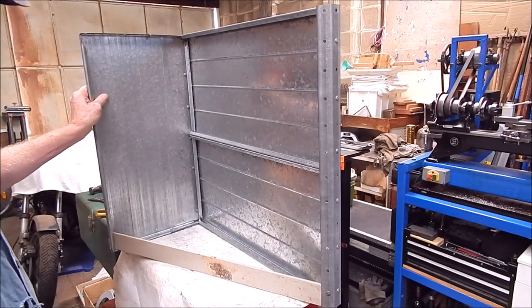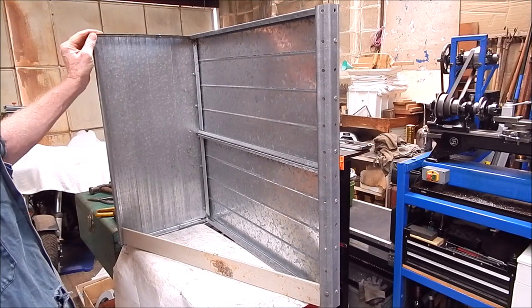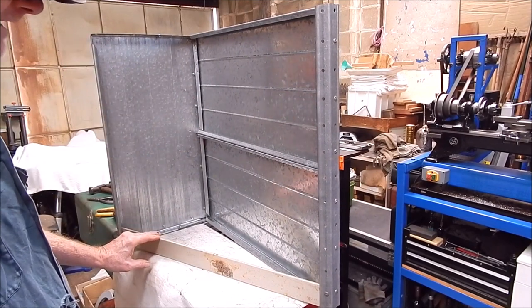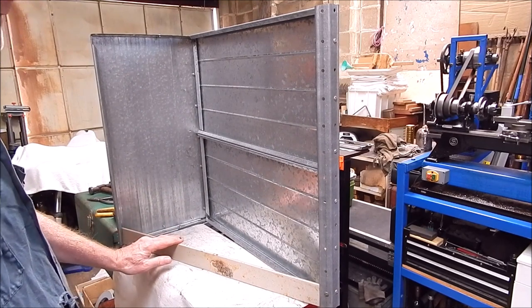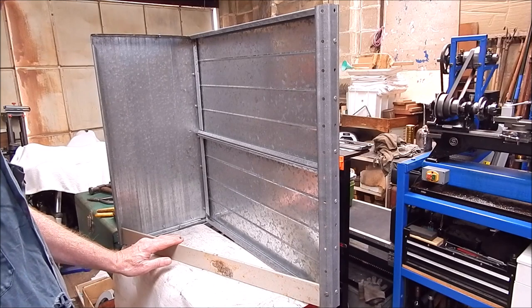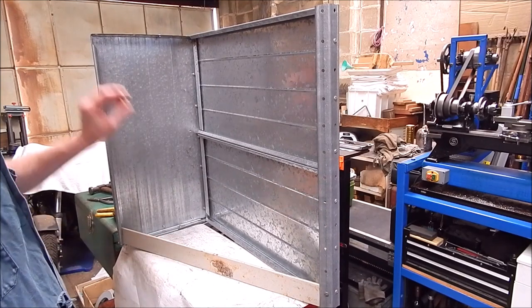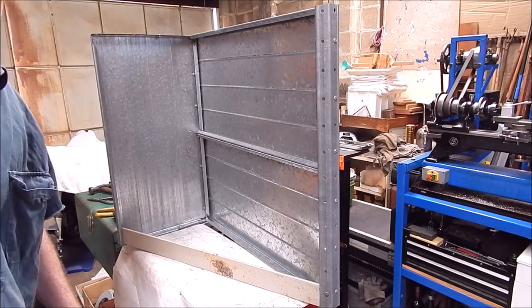The whole thing should be pretty good, pretty rigid. That's how it's going to sit in there — I think it should be pretty good, it shouldn't topple over. The old cardboard one would fall over if you brushed against it. So this isn't bad for a bit of scrap — I can take it out as I want to. Not bad old shielding, pretty good.